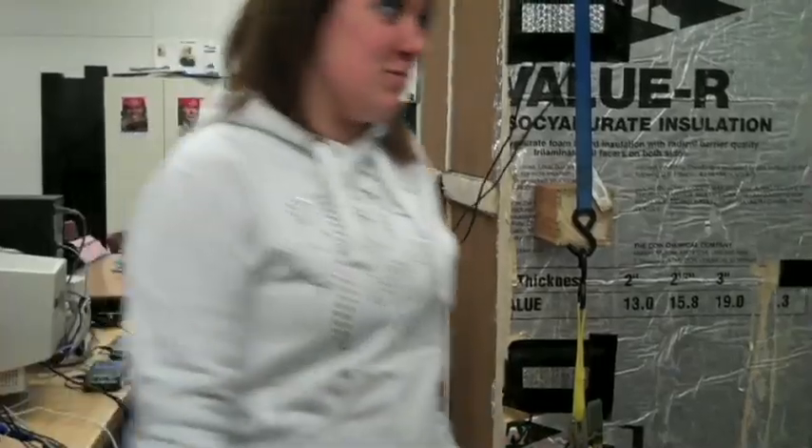It's getting cold out here. I'm going back inside. Wait for me. Okay.